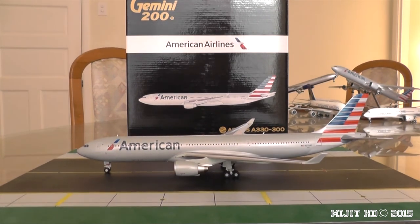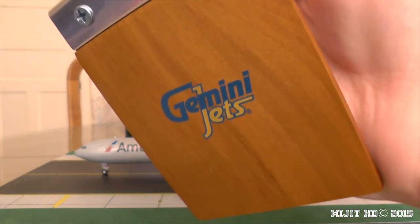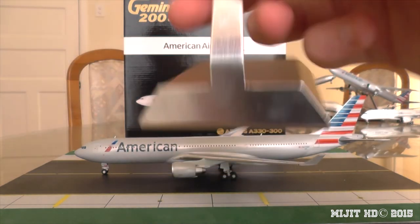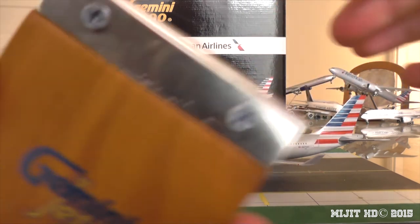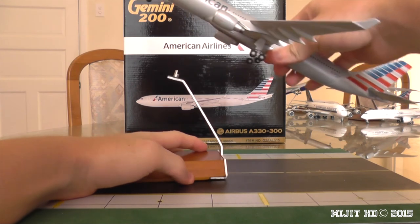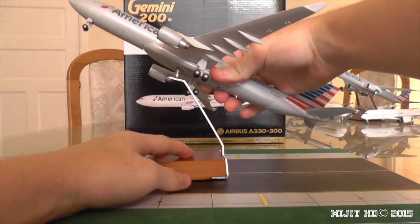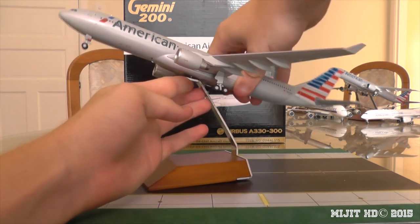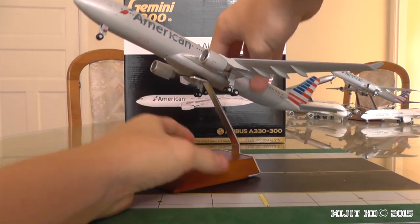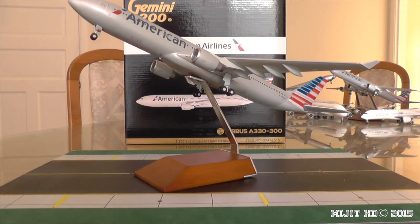Now here's the stand — a regular Gemini Jets wooden stand. Taking the blue protective film off the back, it's supposed to be shiny but I've already got a few fingerprints on it. The screws don't sit flush, which is a bit annoying — they really should. There's also a bit of grease on this model, so just watch out for that and wipe it off. The stand has padding on the bottom to protect the paint.